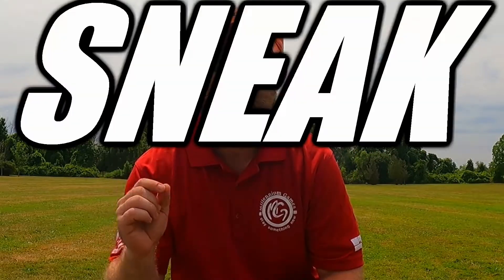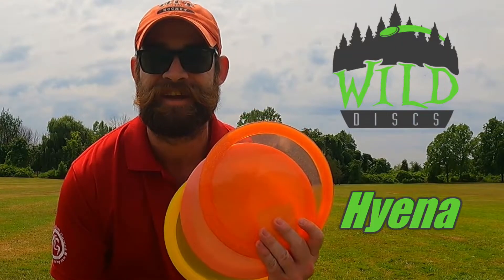What's up? Welcome back to the channel. I'm Conor from McEgg Disc Golf and we have a sneak peek today — a brand new disc that's not yet available for sale but has been PDGA approved: the Wild Discs Hyena. Let's check it out.